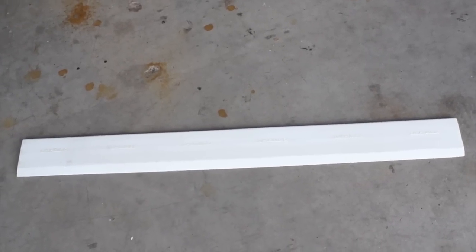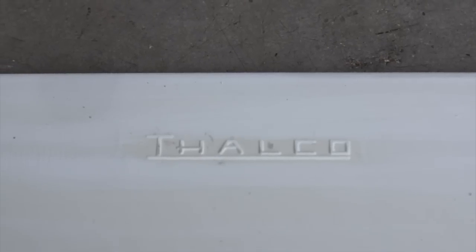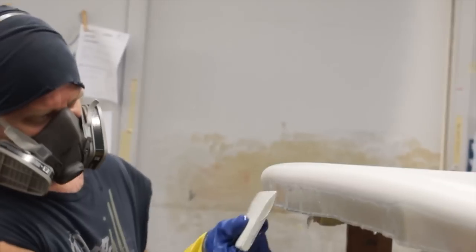The Thalco squeegee is the premier squeegee used by professional glassers. The Thalco squeegee is used to laminate with polyester resins.